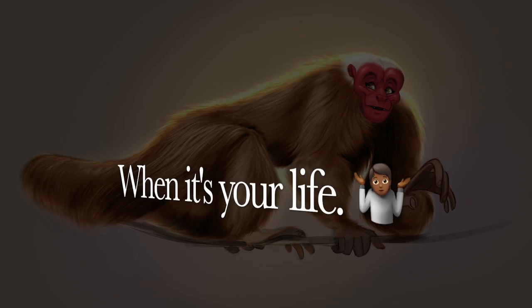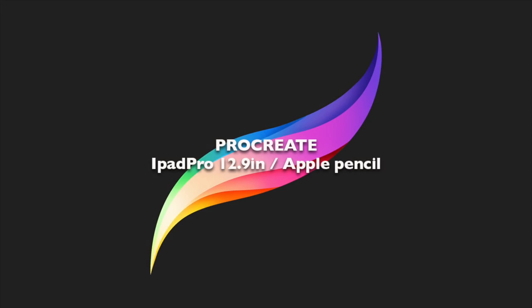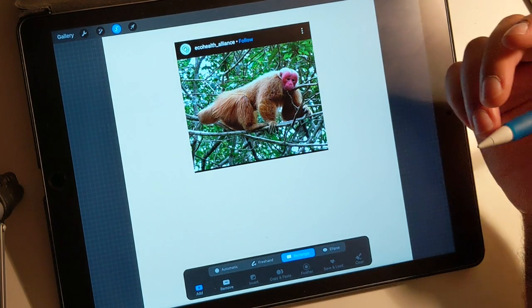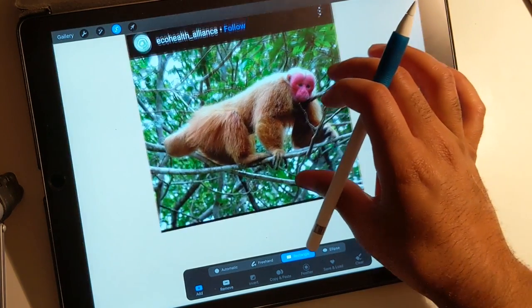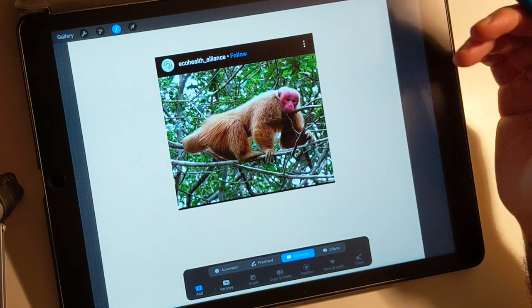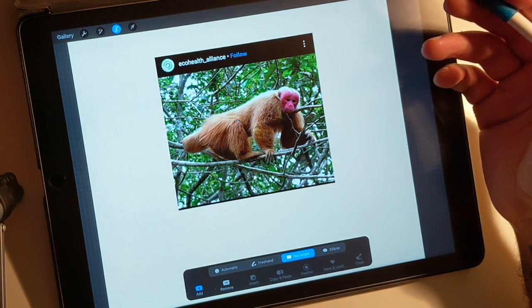It's cringe, right? What are you going to do? So we're going to draw some fur. I'm not the greatest at drawing fur, but I'm going to show you my technique on how to do it.